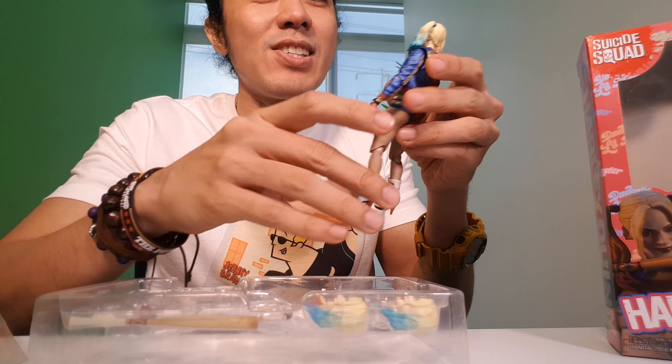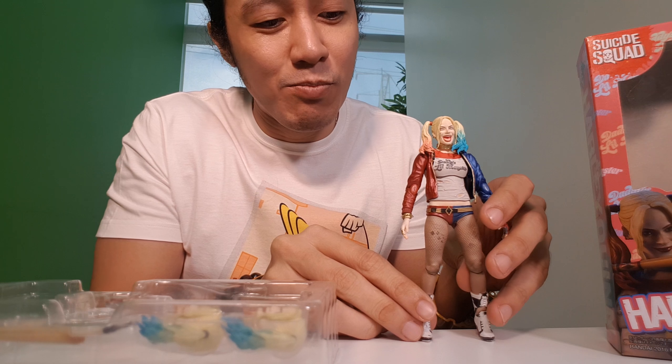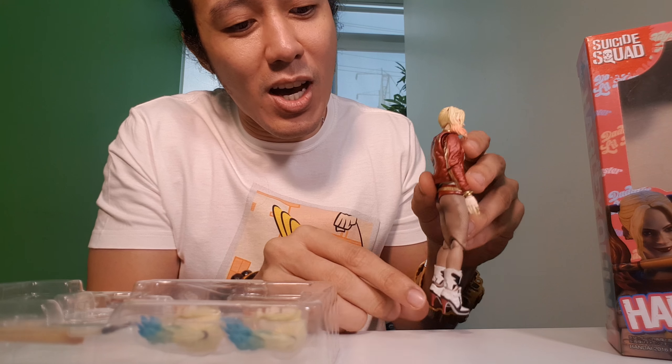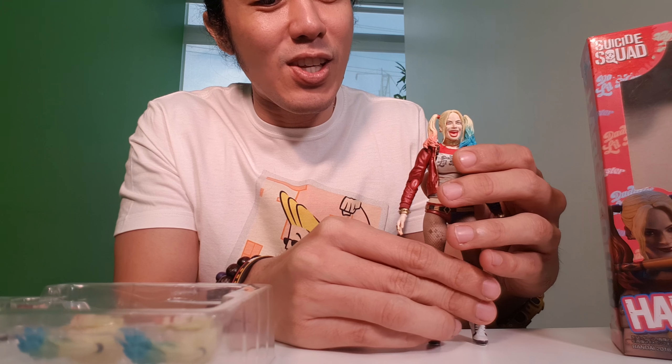Wow, I like the details here — so fantastic. She is wearing stiletto. Wow, nice figure. I can't say anything else, just wow. Again, wow on this figure.